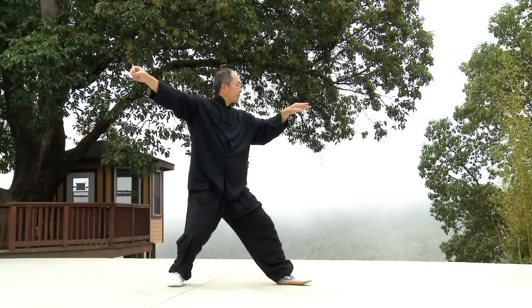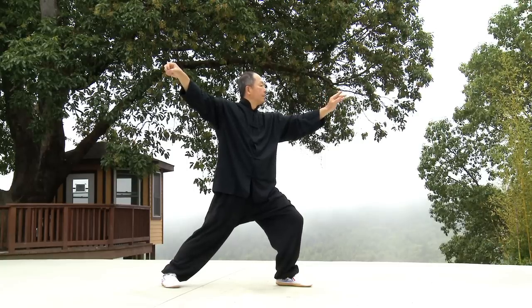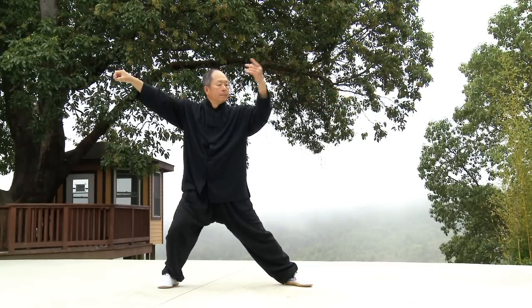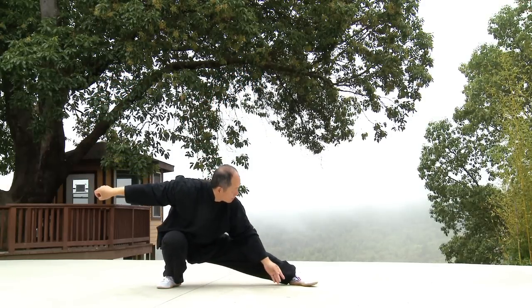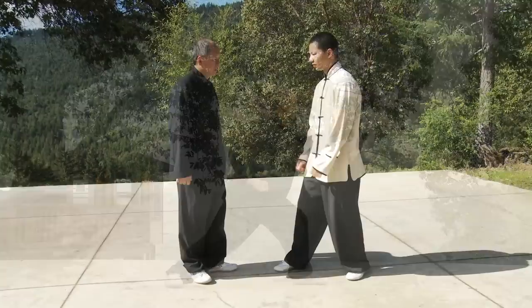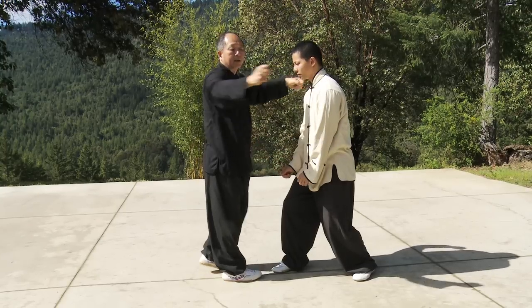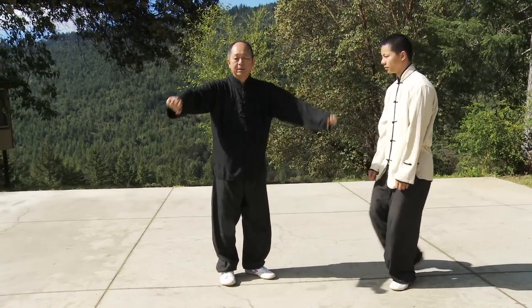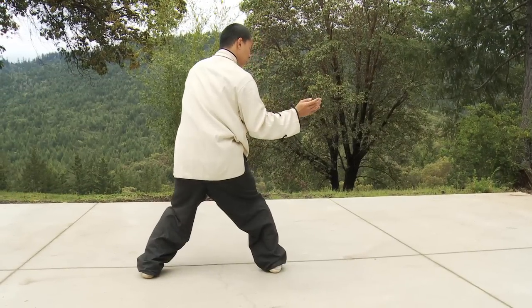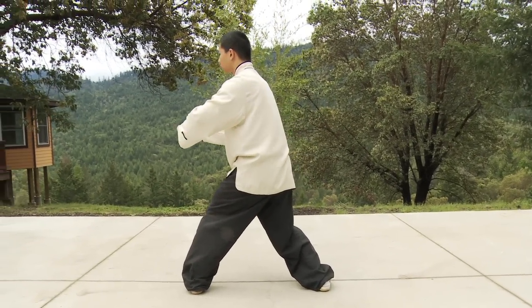Your movements should feel comfortable, flowing, and natural. Take your time and train within your own limitations. As you get stronger, you may practice in a lower stance. In this program, Dr. Yang demonstrates and instructs the complete Tai Chi form from the front, and shows each movement one by one from multiple angles. There is also a rear view of the form that you can simply follow along with once you are familiar with the movements.